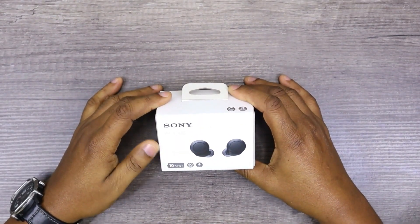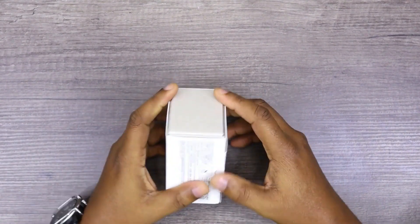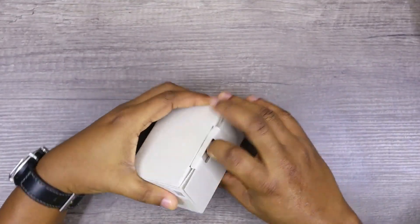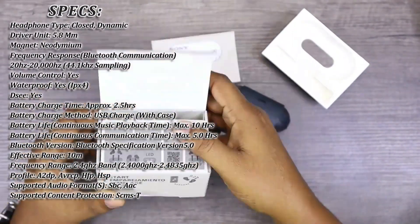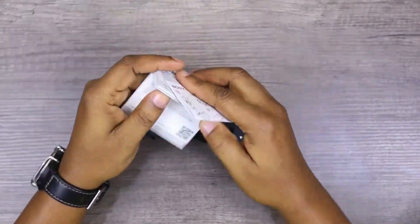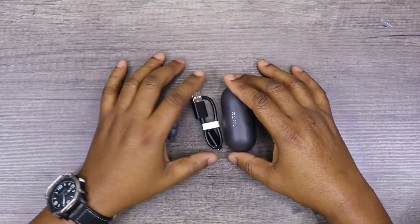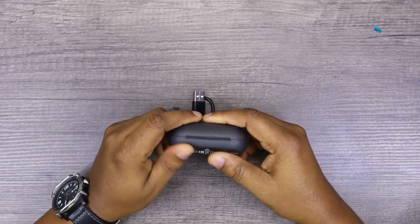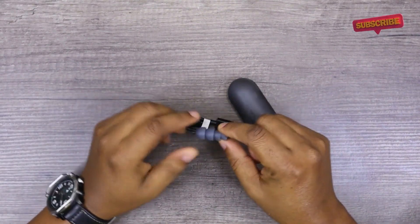This is a Sony WF-C500. Let's just open the box and get into it. After opening the box, this is what you get: a cylindrical shaped charging case with the earbuds in them, a USB Type-C charging cable, and extra ear tips.